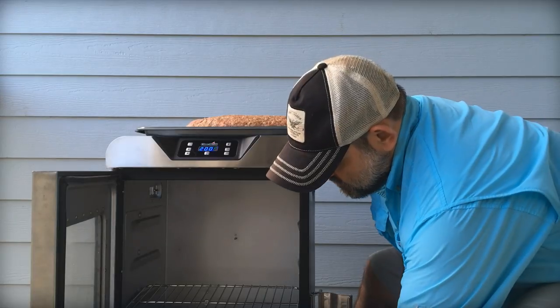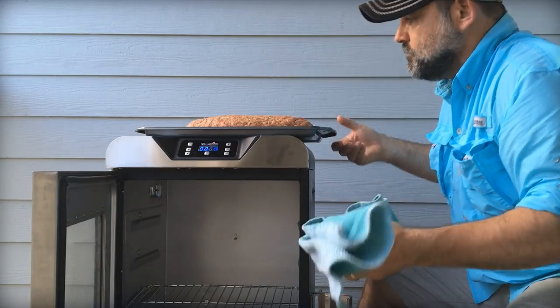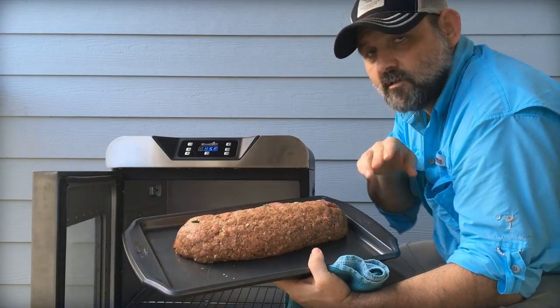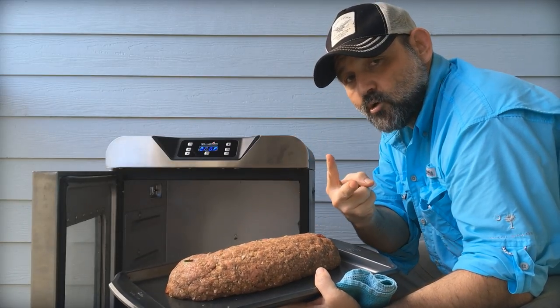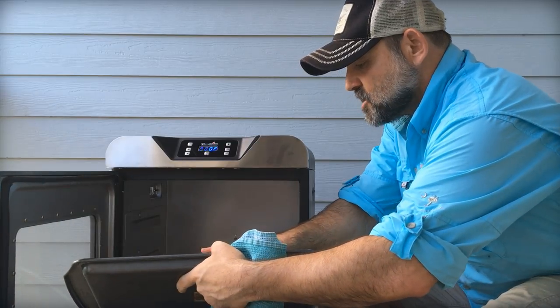The wood chips go in, and this is going into the smoker. This is the seam that we rolled it up with — seam side down for two hours at 225°F. Low and slow.